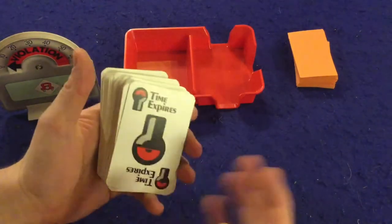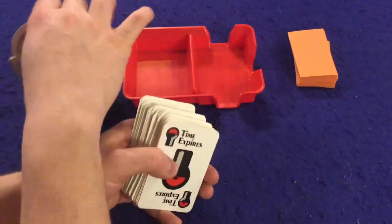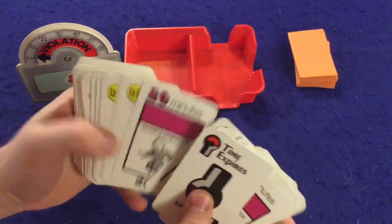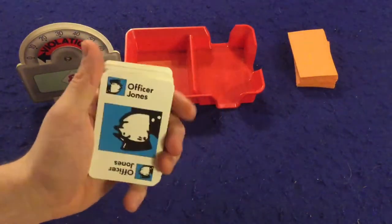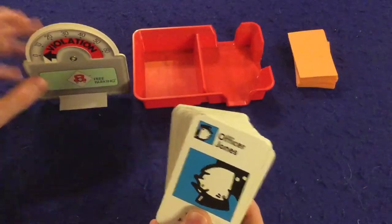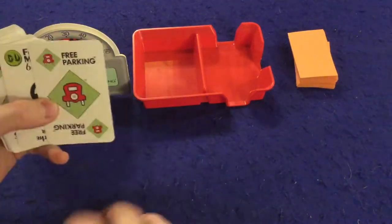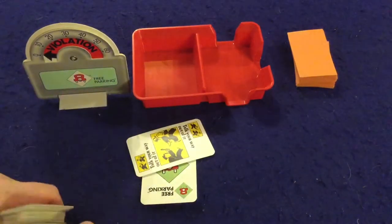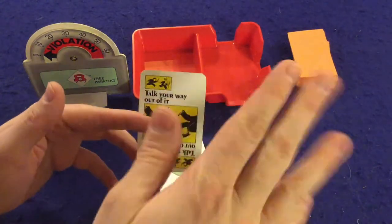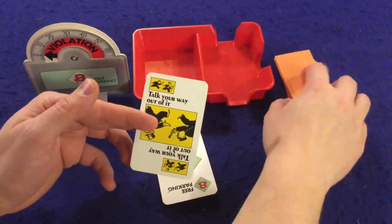Next is the Time Expires card — an attack card. You play it on somebody and they drop to zero minutes, which is bad. There are also Officer Jones cards. If someone plays an Officer Jones card on you and you're in violation, you lose one of the point cards you've already scored — which can be a big bummer. Then there's Talk Your Way Out of It, essentially a get-out-of-jail-free card. If Officer Jones is coming for you, you play this and he goes away. It also protects against bad second chance cards.